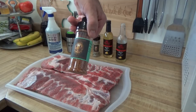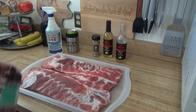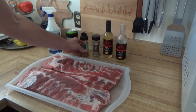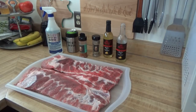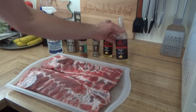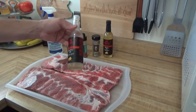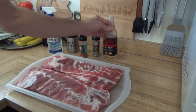You guys just saw me use it on a chicken, now I've got to use it on some pork. Really liked it on that chicken so we're going to be doing it up Sal style. And you guys know what I'm talking about — Sal loves his Sangs.